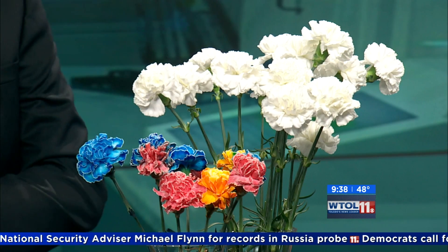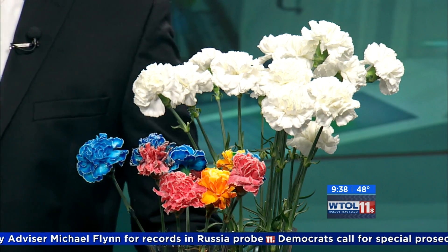We're actually going to talk about white flowers and capillary action and how we can make these really beautiful colored flowers. Flowers actually use two different methods to move water through their system. One of those is evaporation and the other is capillary action. So we're actually going to demonstrate capillary action today.